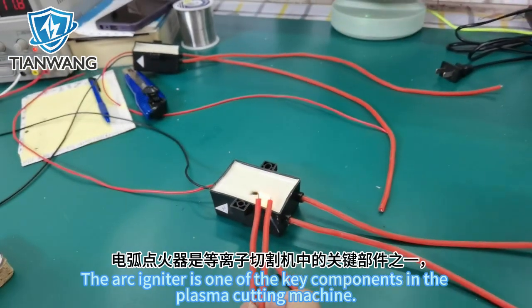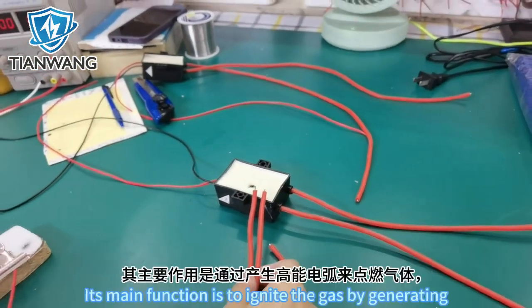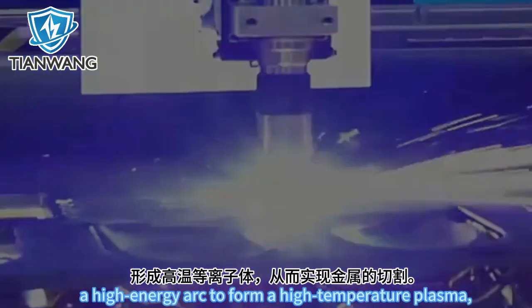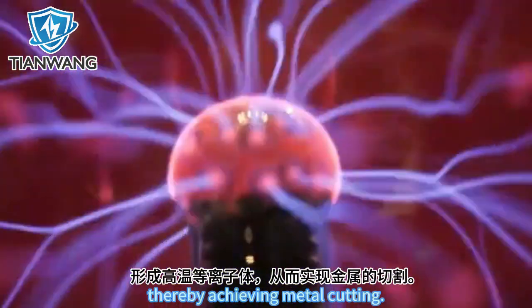The arc igniter is one of the key components in the plasma cutting machine. Its main function is to ignite the gas by generating a high-energy arc to form a high-temperature plasma, thereby achieving metal cutting.